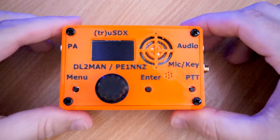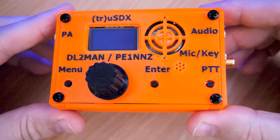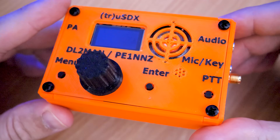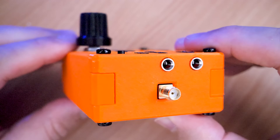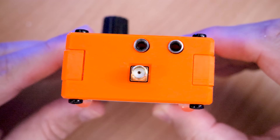Hi and welcome back to another TechMinds video. This product is not a clone. The True SDX is a QRP 5W multi-mode transceiver that will literally fit in a back pocket. It has been designed by Manuel, Delta Lima 2 Mic Alpha November, and Guido, Papa Echo 1 November November Zebra.